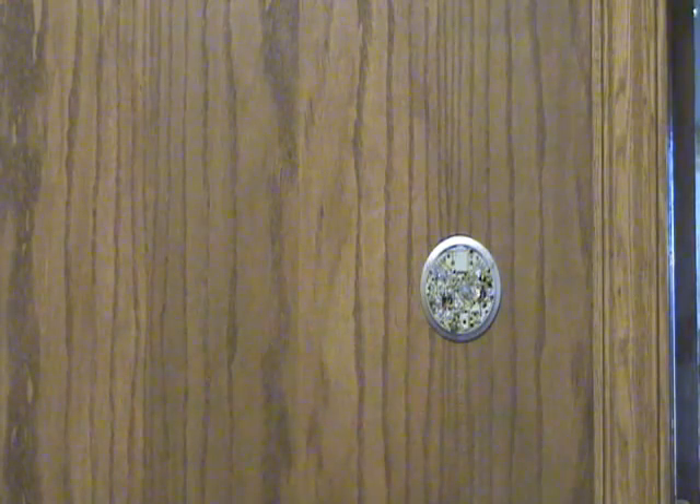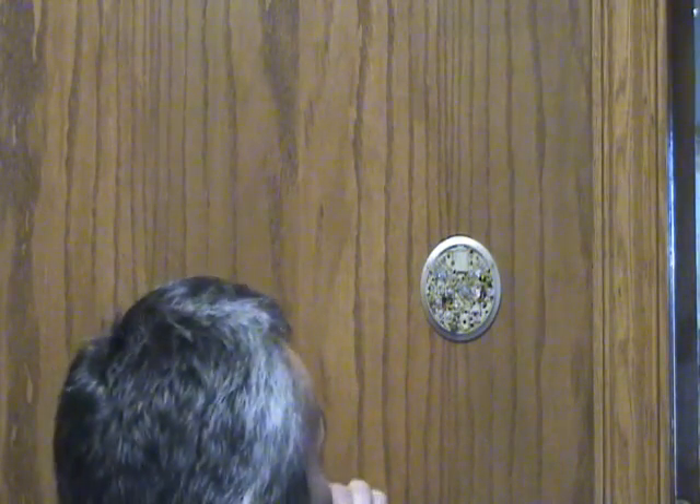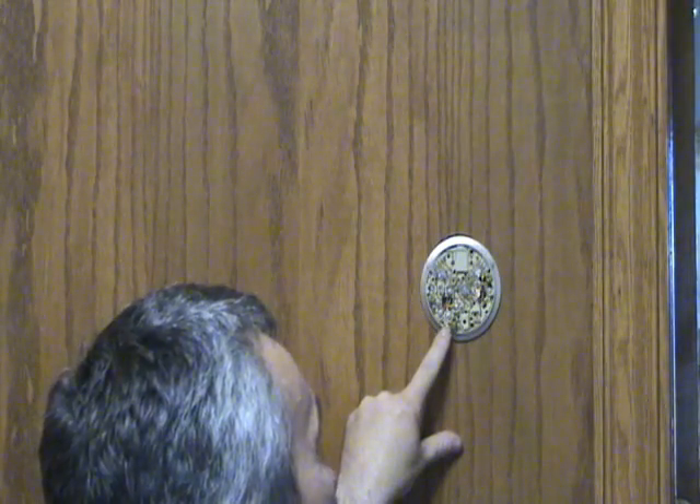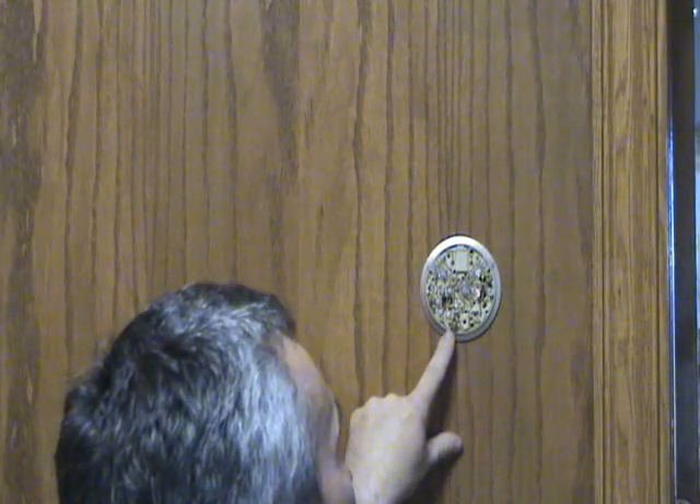Then you want to mark the wires and their designations. The standards are you have a red going to R, a white going to W, a yellow going to Y, and a green going to G. And this is a way that you can test your thermostat too.